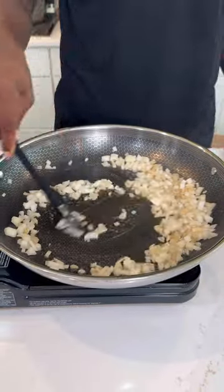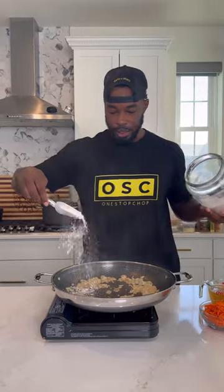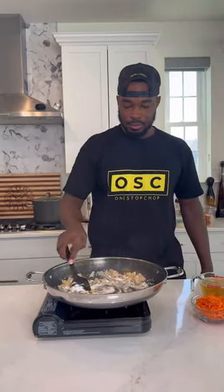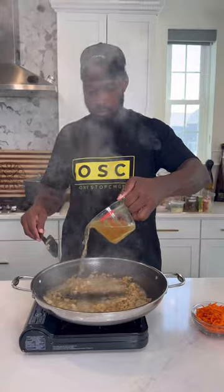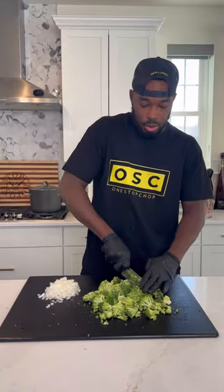In a large skillet, Dutch oven, or pot, you want to sauté down one medium-sized yellow onion, add some minced garlic to it. Once fragrant, go ahead and add a few tablespoons of flour, cook that out, and then deglaze with some chicken broth. I added about one cup just to get the party started.